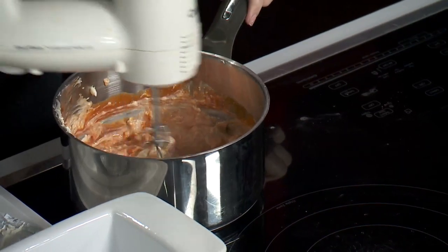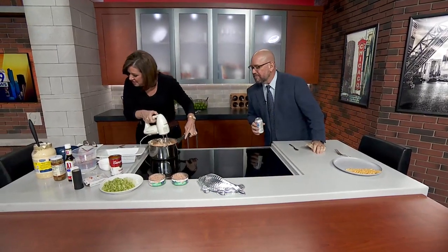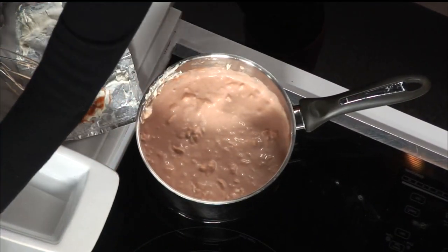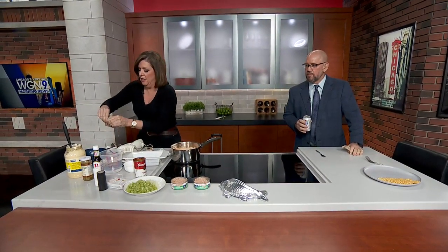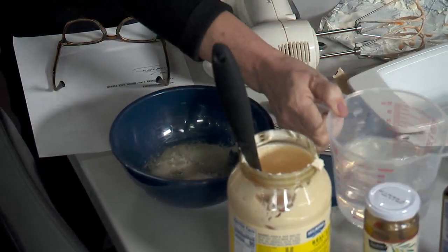I almost want to take a picture of this — this side of you with the blender and mayonnaise — like dream material here. Next I'm going to add gelatin — everything we make has gelatin in it. You take these little packs of gelatin — two envelopes — and add about a half a cup of water.